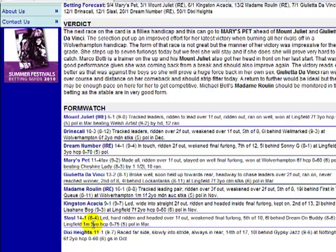The last one I shortlisted was Slasi: led, hard ridden and headed over a furlong out, weakened final furlong, fifth of 10, six lengths behind Dream on Buddy. Again it was over the course, but this one's a bit more interesting — it's over a mile. Looking at the comments, led and hard ridden, it looks like this one will actually appreciate the step down in distance.